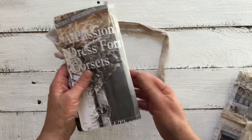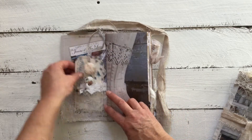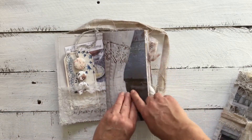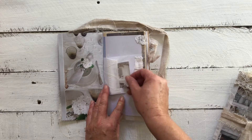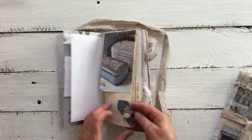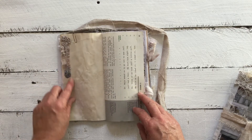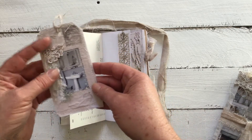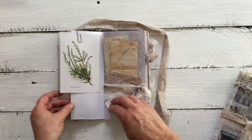Beautiful image here of a bodice with stitching and washi tape. We start with the tag, some vintage buttons that I've made, beautiful image of a bodice, and a little pocket. We have a collage of some lace that I dyed as well as the muslin, and the typewriter manual.